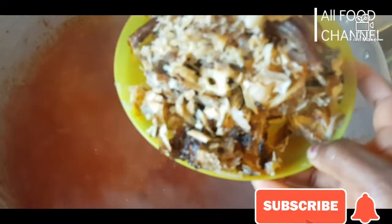Our stew has been cooking for a while now, so I'm going to throw in our dried fish and some crayfish. I really do not skimp on my crayfish because I love fish in my soup — mostly my soup. We are going to leave it now to cook for about five to ten minutes.